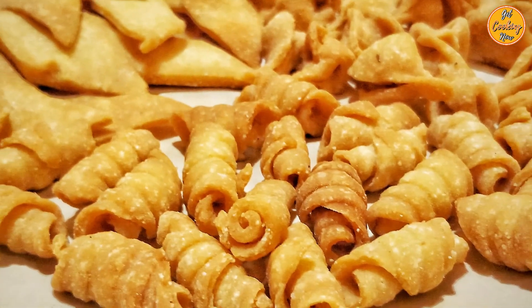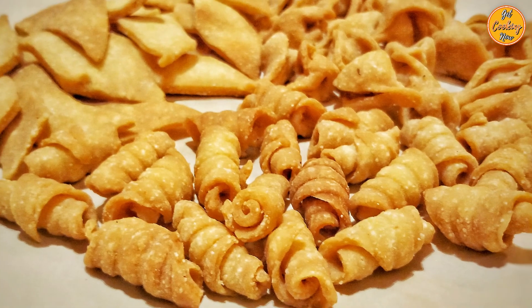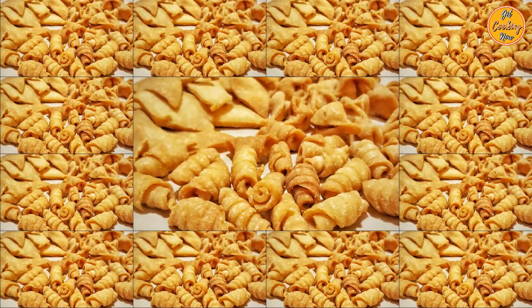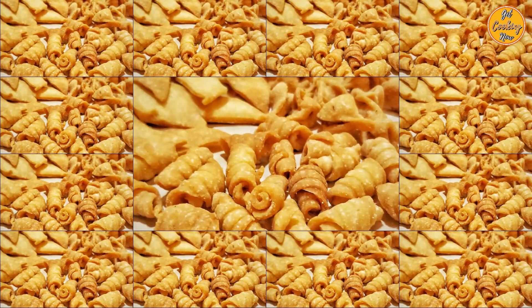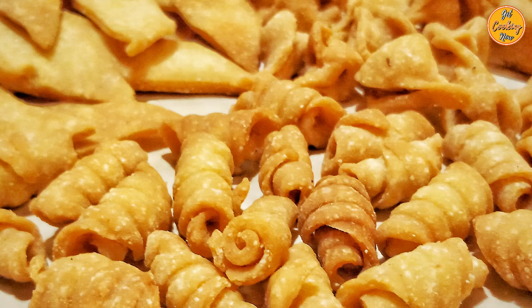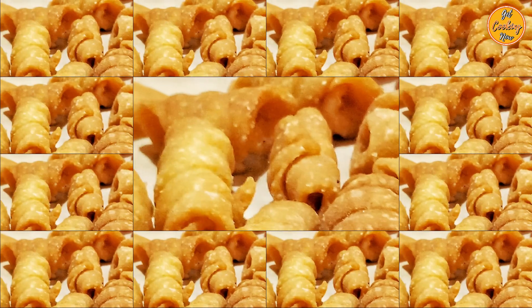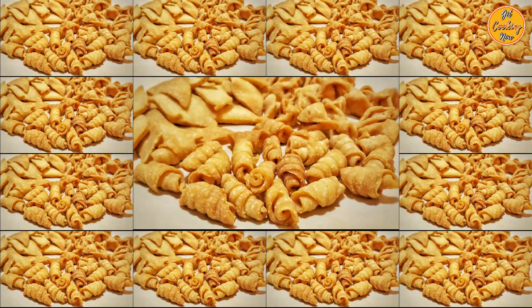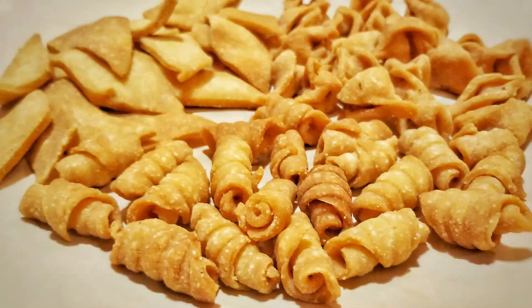Delicious! Melt in your mouth! Kalkals are ready! If you have any suggestions, questions or feedback, please write to us in the comments section as we would love to hear from you. Do let us know if you liked this video and see you soon with another interesting Goan recipe. Check out our other interesting recipes and do subscribe to our channel if you haven't already. Thank you for watching!